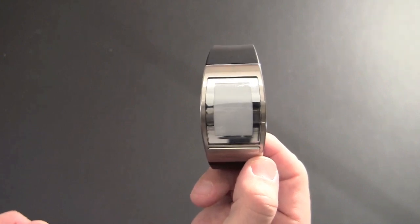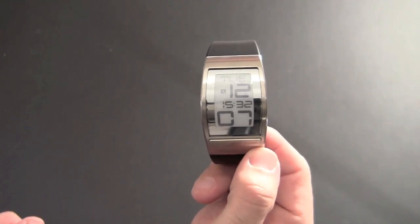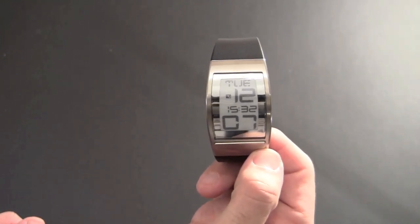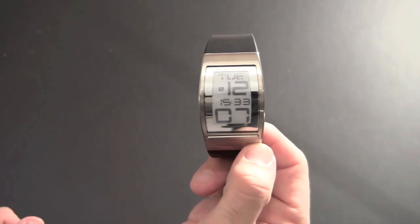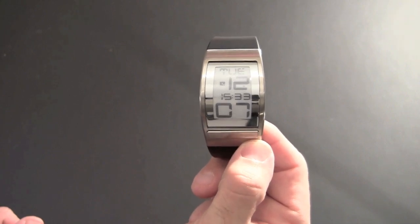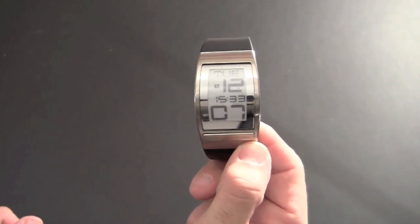If I flip it one more time, now I'm at the time plus date screen. This shows me the date in large format — you can see that it's Tuesday, 12/07, that's December 7th. And then the time in the middle is in military time: 15:33.